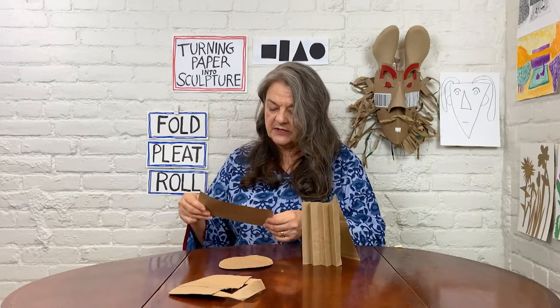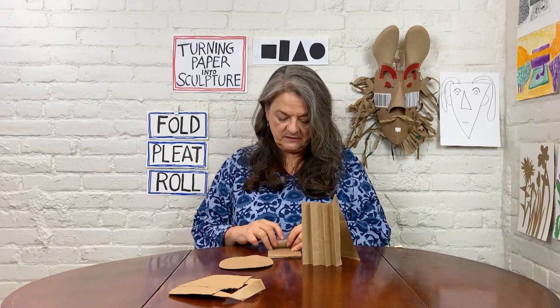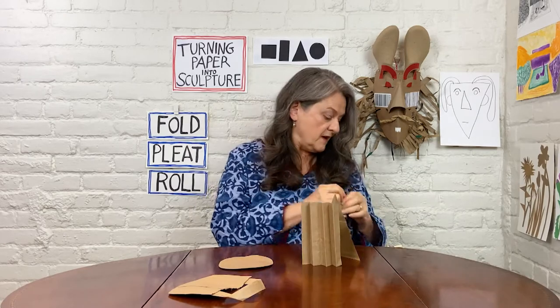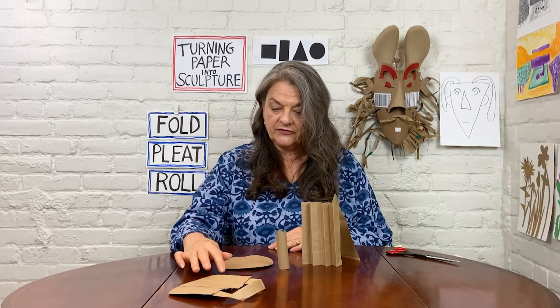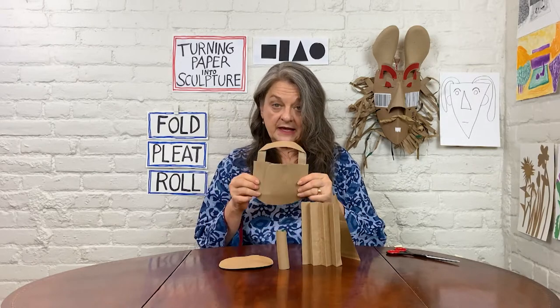I'm going to take my rectangle and roll it. There's my tube, my roll. And I'm going to fold this handle shape.